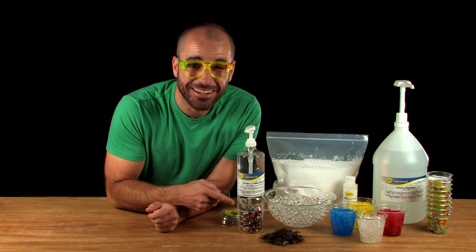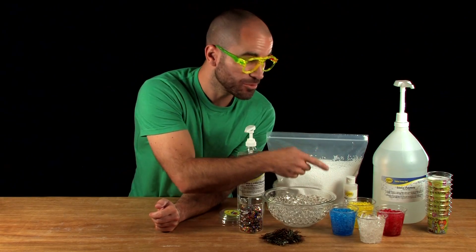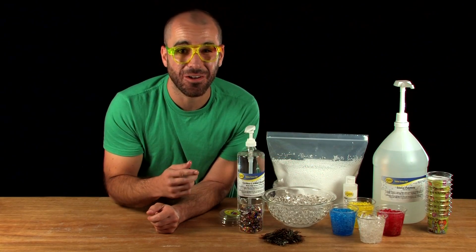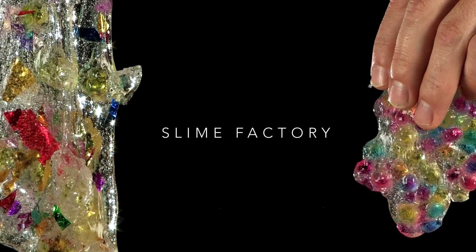Check it out. You've got glitter, you've got bugs, you've got jelly marbles, styrofoam balls, pearl swirl, and jelly crystals. It's called the Slime Factory, and today you're going to learn how to make your very own one-of-a-kind slime.